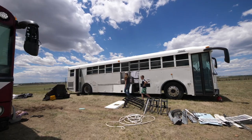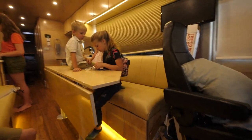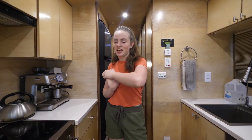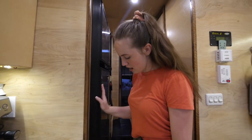Got the first row down. I am in charge of keeping the bus clean during the day and making everybody's meals, so I'm just making some iced tea and some sandwiches.